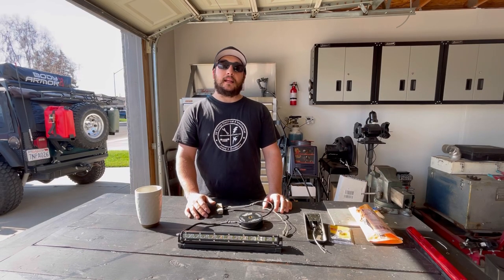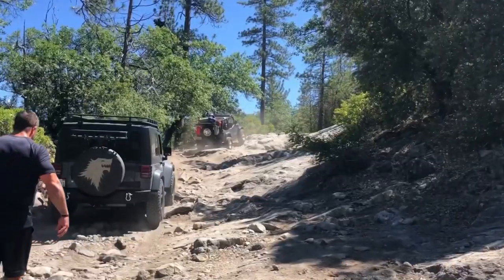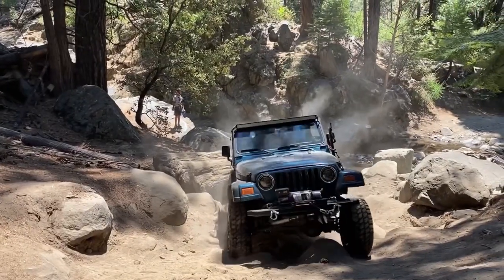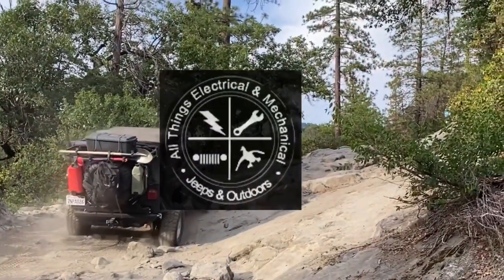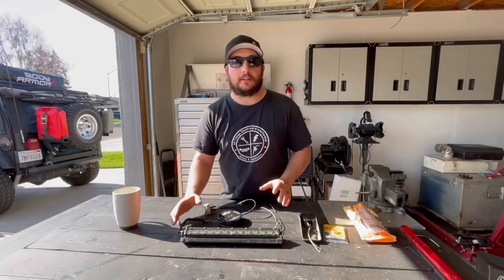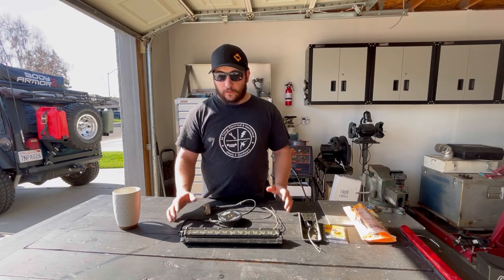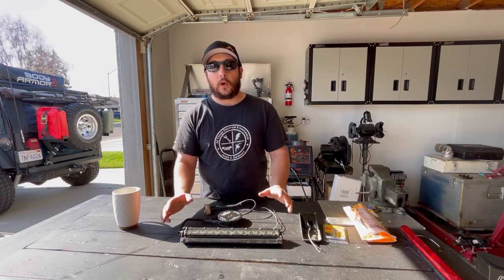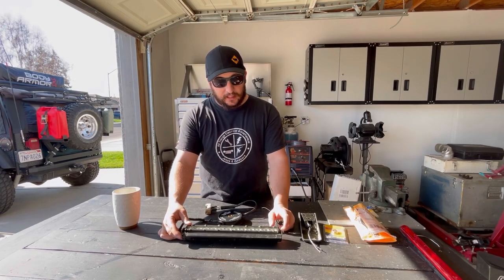So without further ado, let's get to work. Let's just talk about the nuts and bolts of the build real quick and then I'll show you how it works. First of all, the LED is a single row 12-volt LED. It's very low amps — it doesn't take a lot of energy — but it's super bright and it spreads out the light really well. It's just a single row LED light bar.